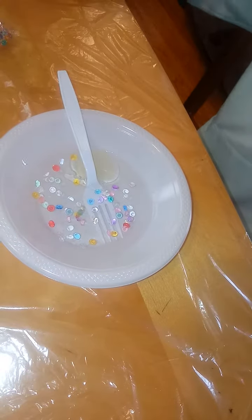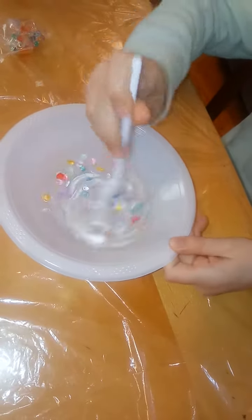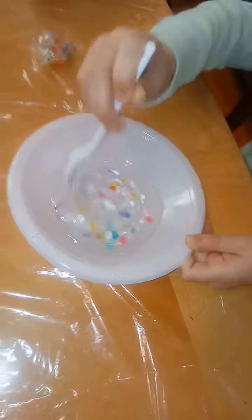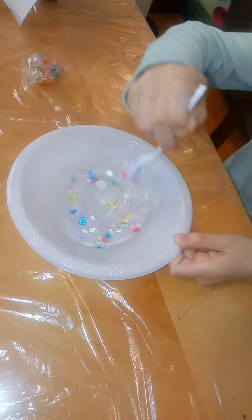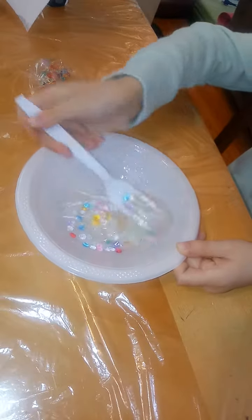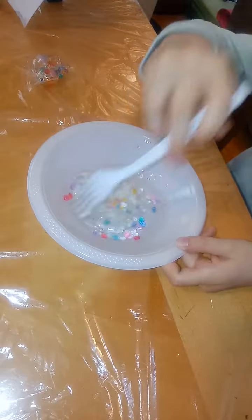I'm adding Tide as the activator. You can use borax, but add water to the borax powder first. If you want, you can use contact lens solution, but it has to have a certain ingredient in it — I forgot what it is. I usually don't use contact lens solution.